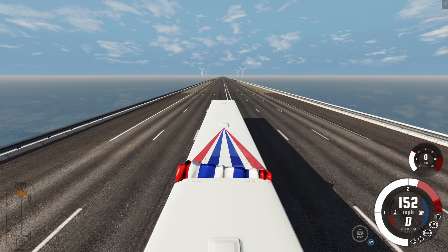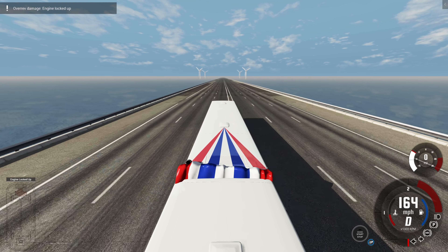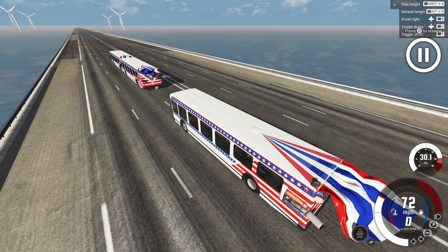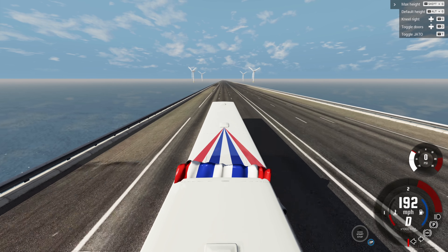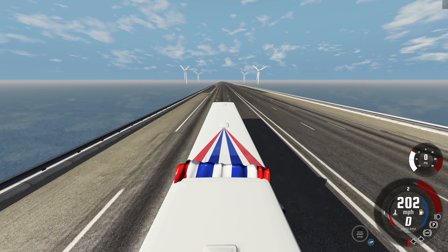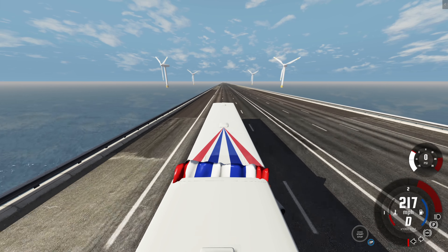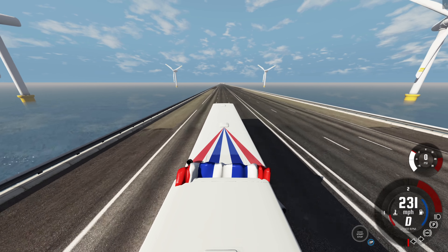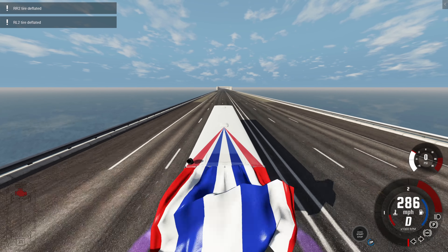I'm really surprised at just how stable this can be — it's not easy to control, not even close. But the fact that you can have a line of multiple buses in a row and do something like this is just mighty impressive. We're now on stage three of the thrusters, up to 210 miles per hour and I have a full fuel tank on my rockets. The bus behind us should be running out of fuel any moment.